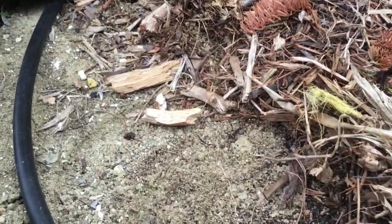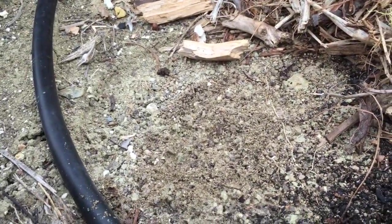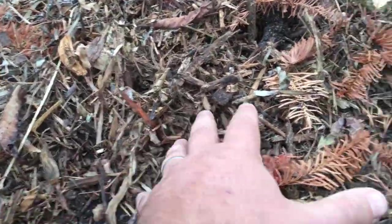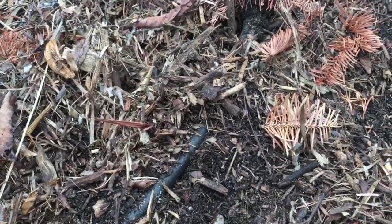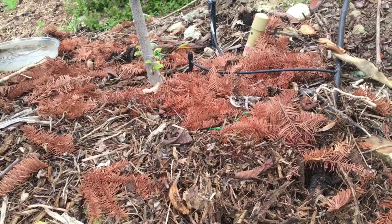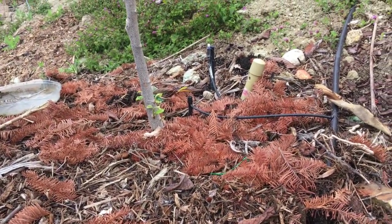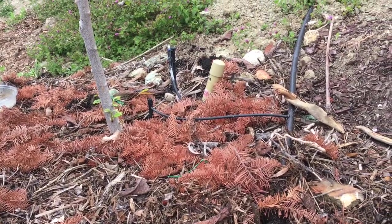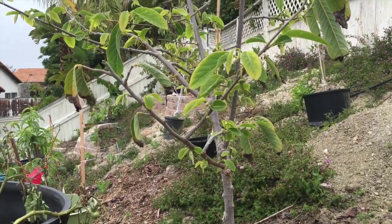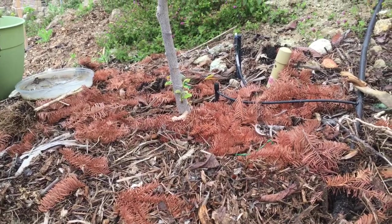One thing I've noticed is anytime I water, I get ants all over the place. The place is dry, you water a little bit, you're gonna get ants. I've tried different approaches — dumping hot water where I think the colony is, trying the cornmeal approach — and I still get ants.